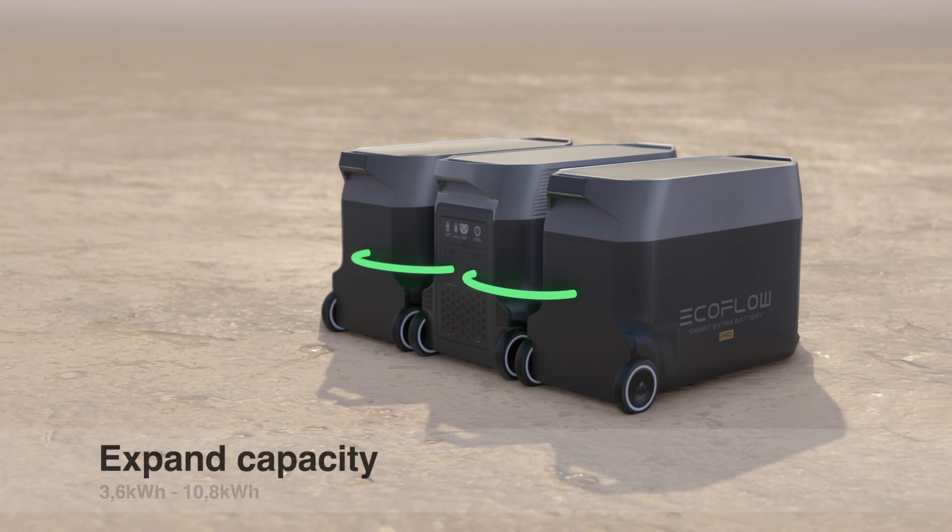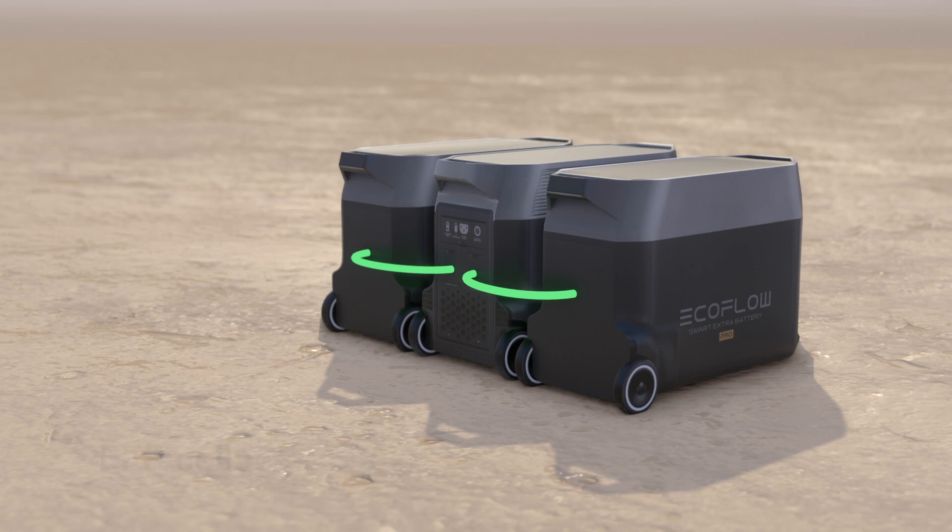A great feature is the ability to expand the capacity of the unit with up to two extra batteries and get a combined capacity of 10.8kWh. It's very easy to upgrade — it's just plug and play.